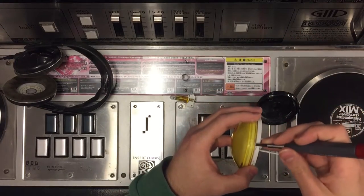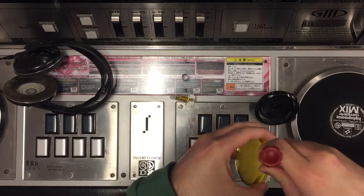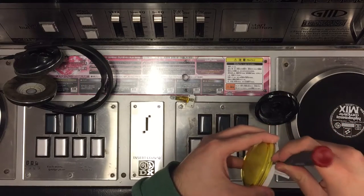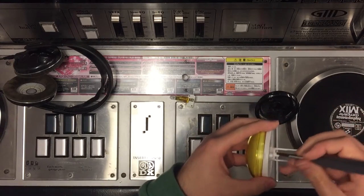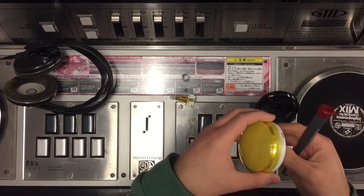Separating this — I think this might be a little bit different on a dow, but it's pretty basic. You're just going to want to work a flathead in there. See, it's starting to come apart. There we are.